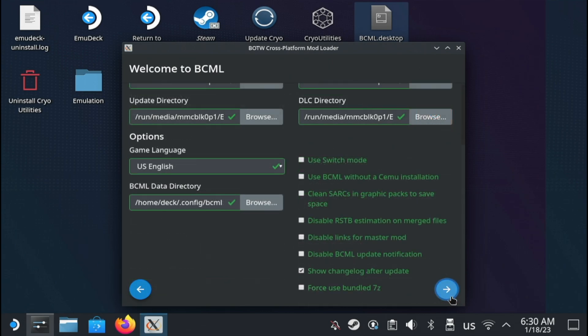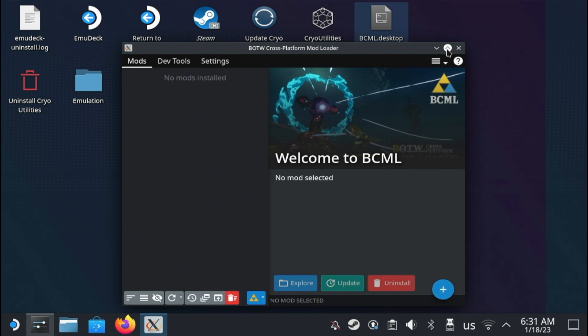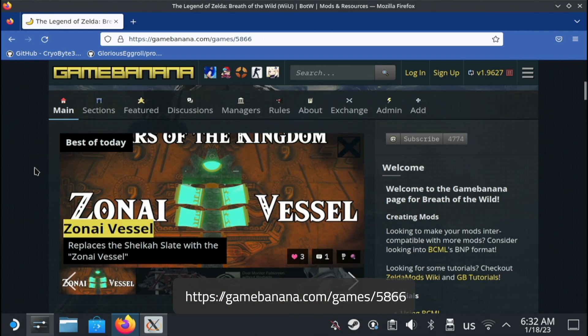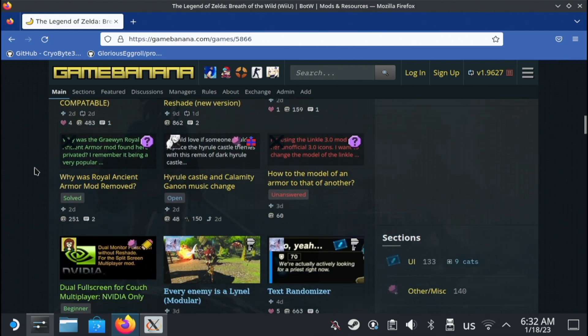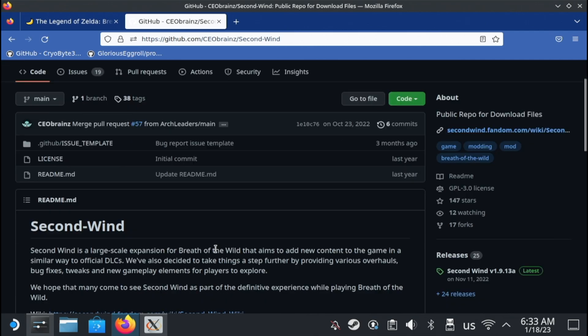You'll be asked to confirm that you've read the disclaimer — check the box and press the check mark. From here, you can install whatever mods you might want. The biggest Breath of the Wild mod site is GameBanana.com, with a link in the description and on screen now. I'm a big fan of the Second Wind mod, which is basically an entire fan-made DLC for Breath of the Wild.